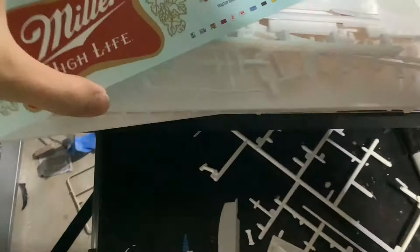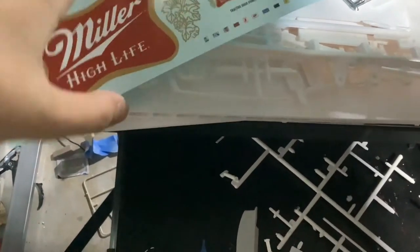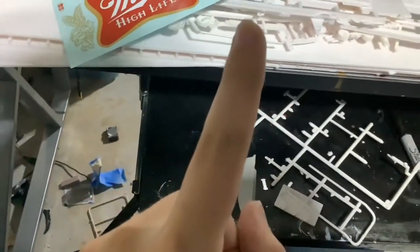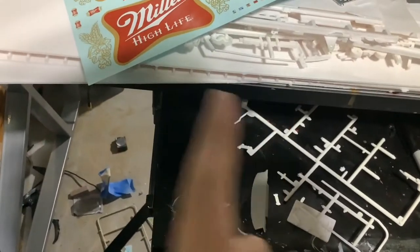You can order this trailer — I will have a link below. The tractor door panels are not included; the tractor is not included. You will have to order that separately — the Astro 95 — which we will look at the parts for next.